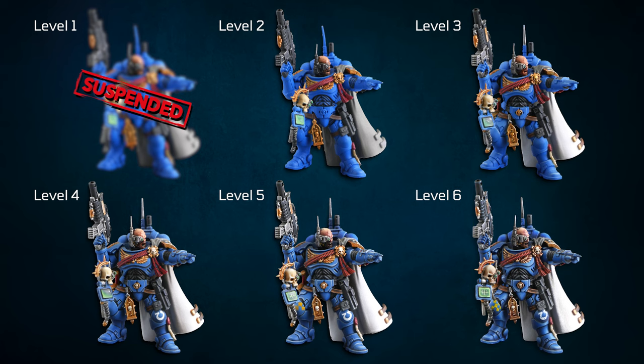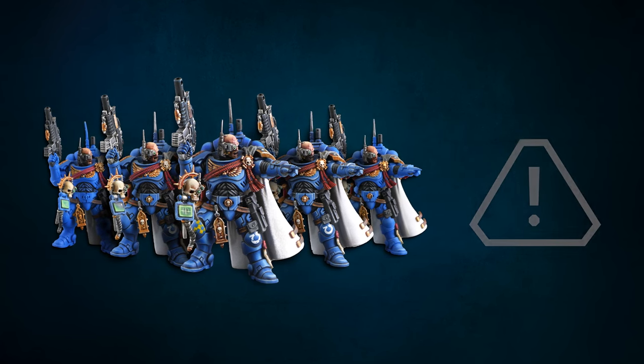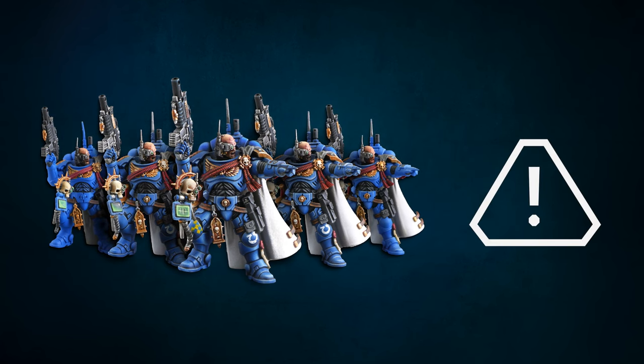In short, the principle is that the higher the level, the more detailed and better the paint job is. Remember that almost always we can paint one scheme on different levels and still keep the army uniformity. One has to take into consideration that there are differences in the build of each army, and not all elements occur on every armor, but all armies will appear similar on a certain level. We do maintain a standard, but it's still artistic work.